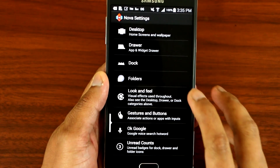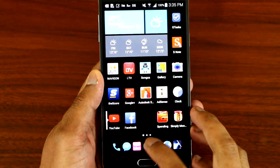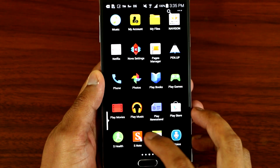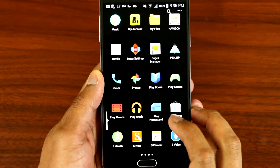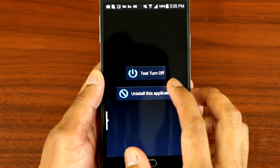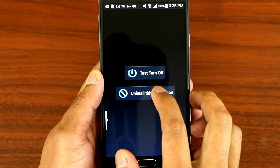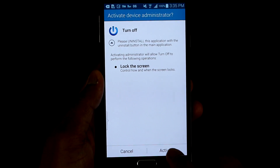Now go to your application Turn Off. You want to click Test Turn Off, then click Activate.